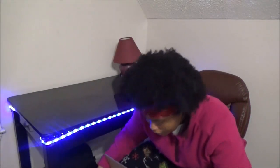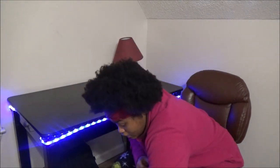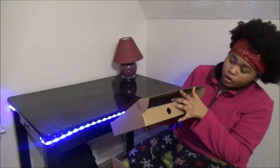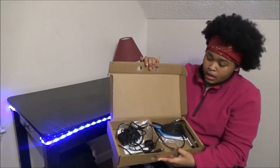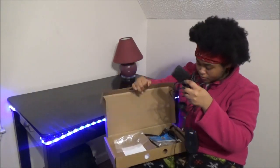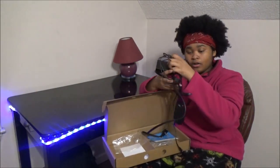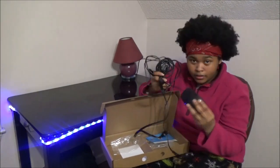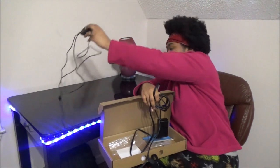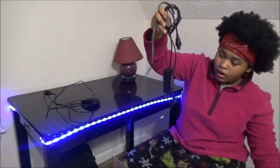I'm just gonna show y'all what you can expect in the box and packaging. This box right here — when you open it, it's gonna have your keyboard in here, it's gonna have this, and it's also gonna have the mouse in it right here. Maybe a little rectangle. We're gonna put the mouse right here.